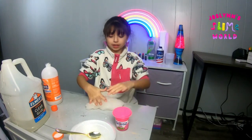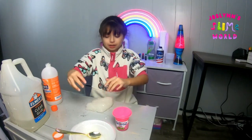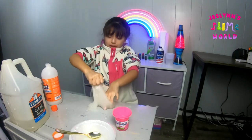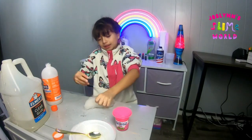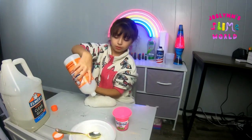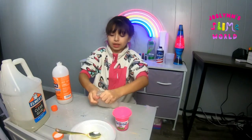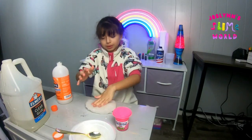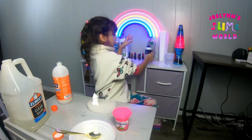It's getting a little sticky because of the glue, but I can make it less sticky with the activator. Okay, it's not over-activated — it's not sticky anymore. It's really hard though, like really really hard. I'll soften it up with a little bit of shaving cream, hopefully it won't mess up the clear base too much.